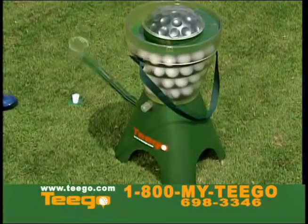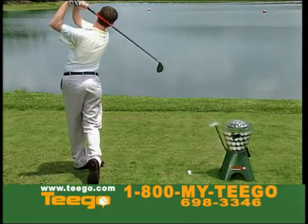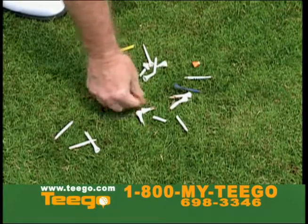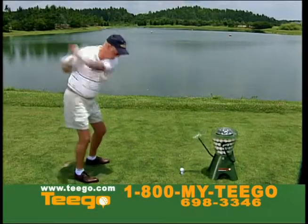With a simple tap of a button, TeeGo tees up your next ball, letting you maintain your posture and stance between shots. Are you wasting your practice time teeing up or chasing tees? TeeGo allows you to use your practice time efficiently.